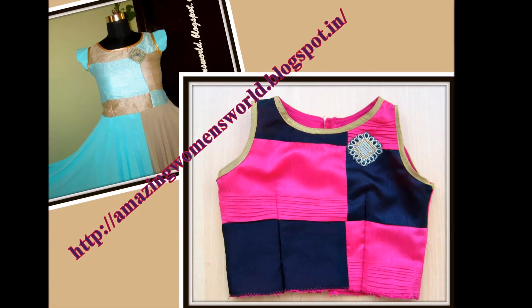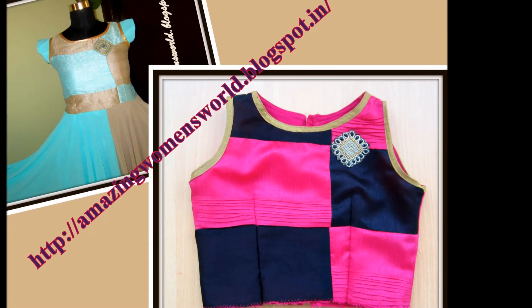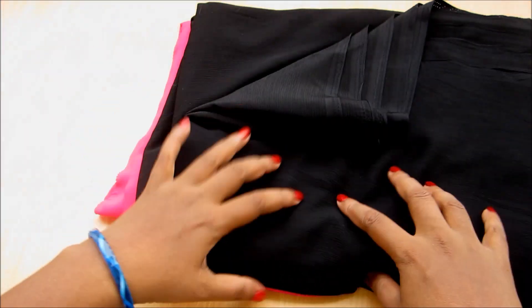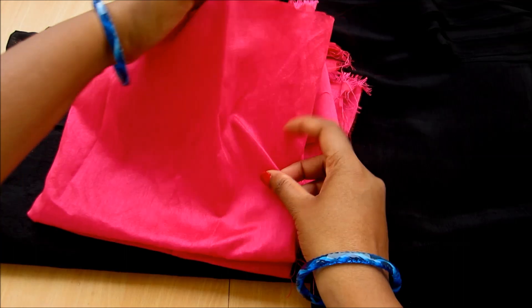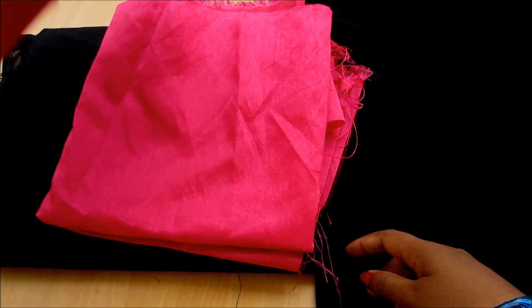Hi everyone, welcome to Amazing Women's World. In this video I'm going to show how to design this pleated panels and acrylic floor length gown — this was the most requested video. Let's get started. I'll be using chiffon in two colors for the lining, and for the bodice I'll be using raw silk in the same colors. For the bodice, nearly one meter is required; I am taking half meters of raw silk fabric.